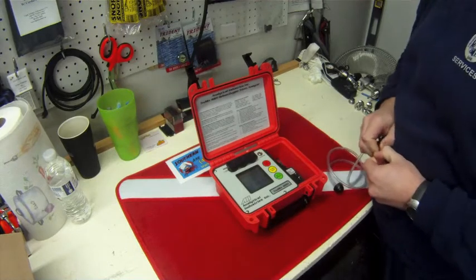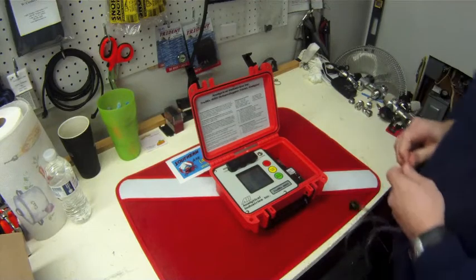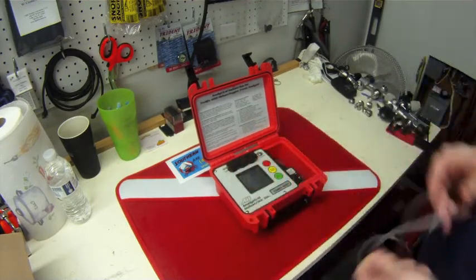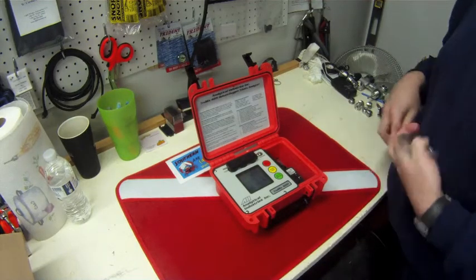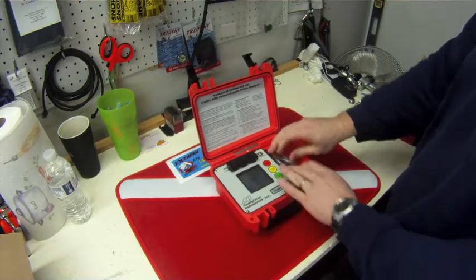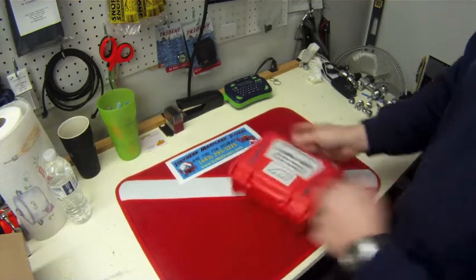So pretty nice little unit here. Very affordable when you start pricing them out compared to other units. It's a really heavy duty unit — one of the best ones I've seen. We really like using it here in the shop. It's very easy to use, very accurate and dependable.